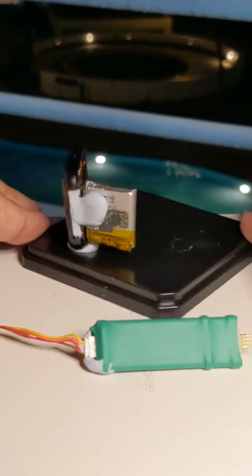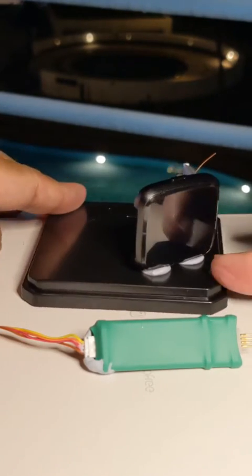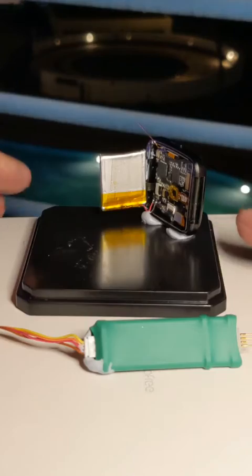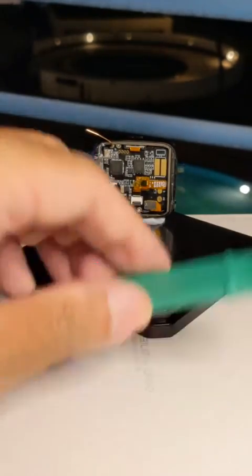Mount the PineTime with some bluetech putty. Put some bluetech putty below the pogo pins too.